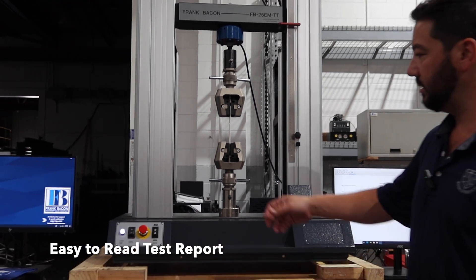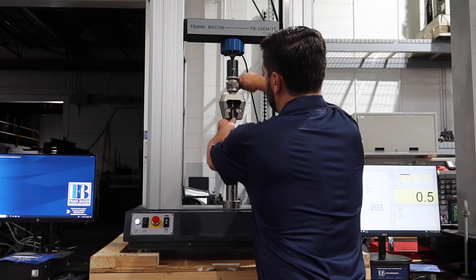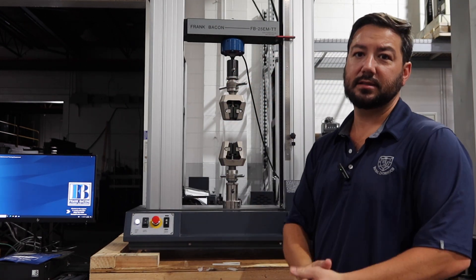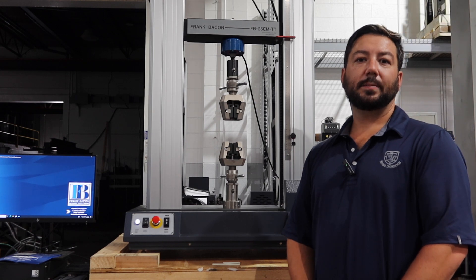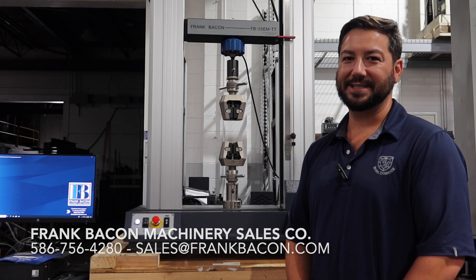And we can move on, release the specimen, and start the next test. It's as simple as that. So if you're in need of a tabletop, easy to use material test system, give Frank Bacon a call. Any of our salesmen here can help you out. Thanks.